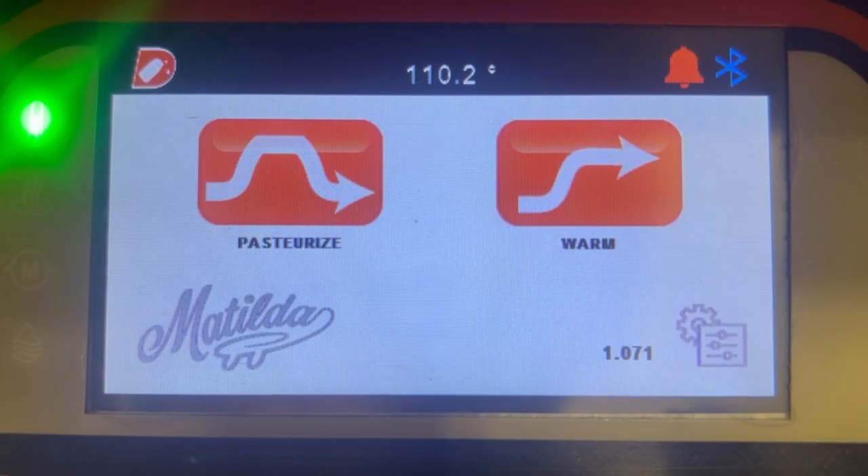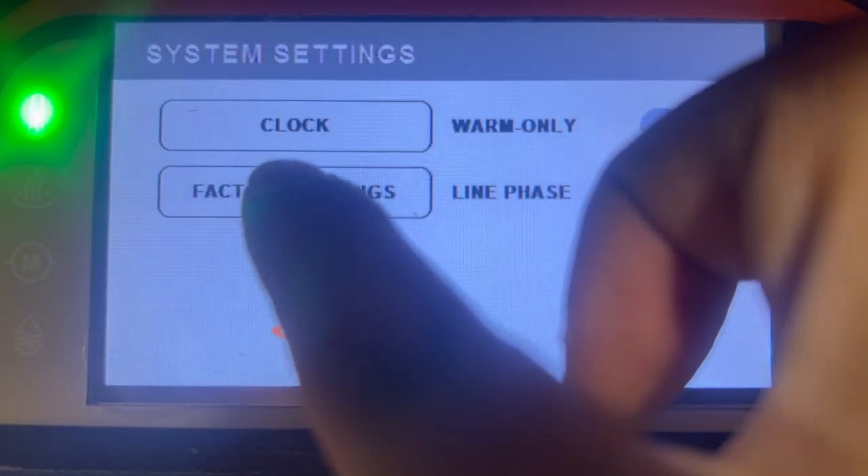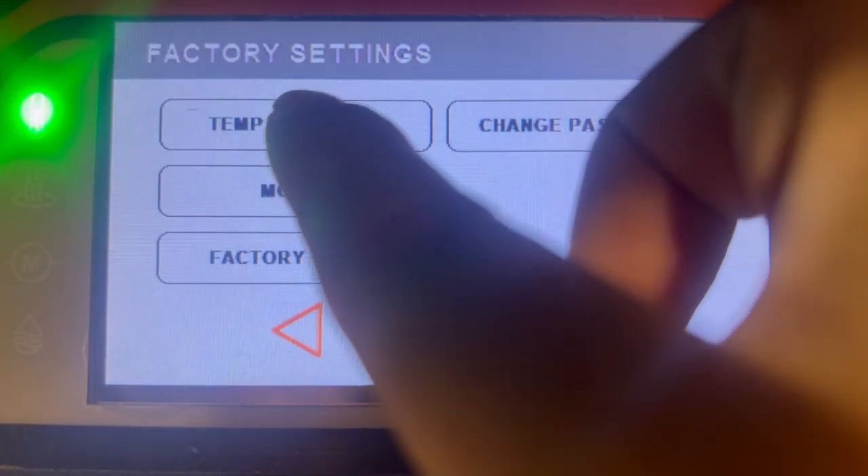The first thing we want to do is go into the settings menu, select system settings, then factory settings, and then temp calibrate.